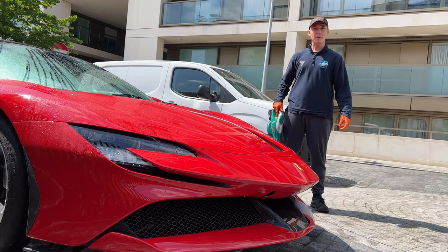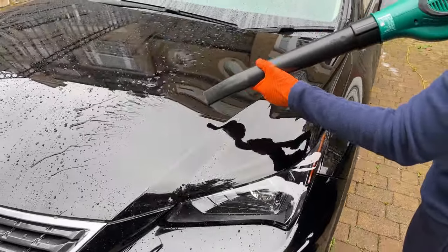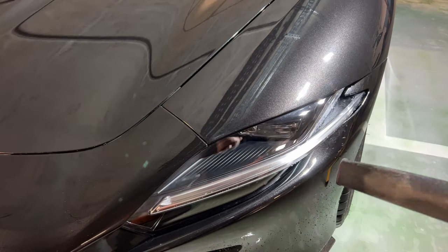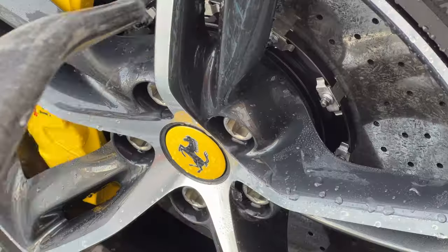So let's move on to a better method: air drying. This involves using an air blower to remove all of the water from the car, starting from the roof and working your way down, getting all of the cracks and crevices along the way too. This is an excellent method as it is touchless, meaning you cannot inflict any damage or swirl marks.